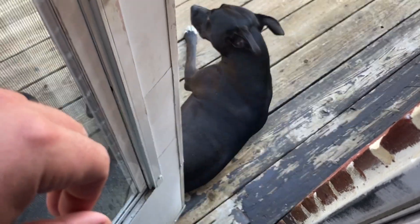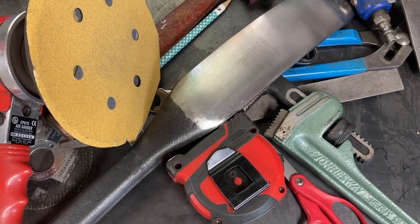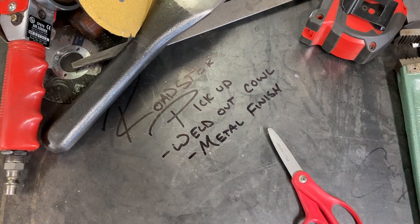Hey, how's everybody doing? Welcome back to the Hot Rod Workshop. Today we've got a little bit of argon left in the tank for the TIG machine, so we're going to use up the rest of that. We're going to finish weld out the cowl on the hot rod pickup, and we're going to do a little bit of metal finishing around the A-pillar area.